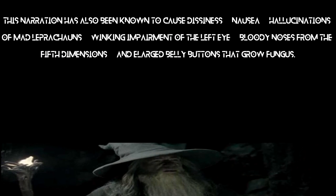This narration has been known to cause dizziness, nausea, hallucinations, mad leprechauns, winking impairment of the left eye, bloody noses from the fifth dimension, and a large belly button of the necrofungus.